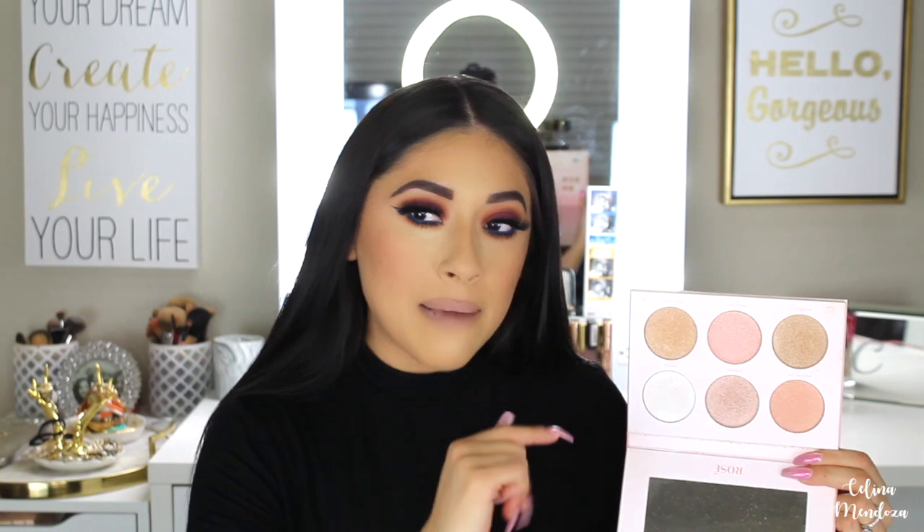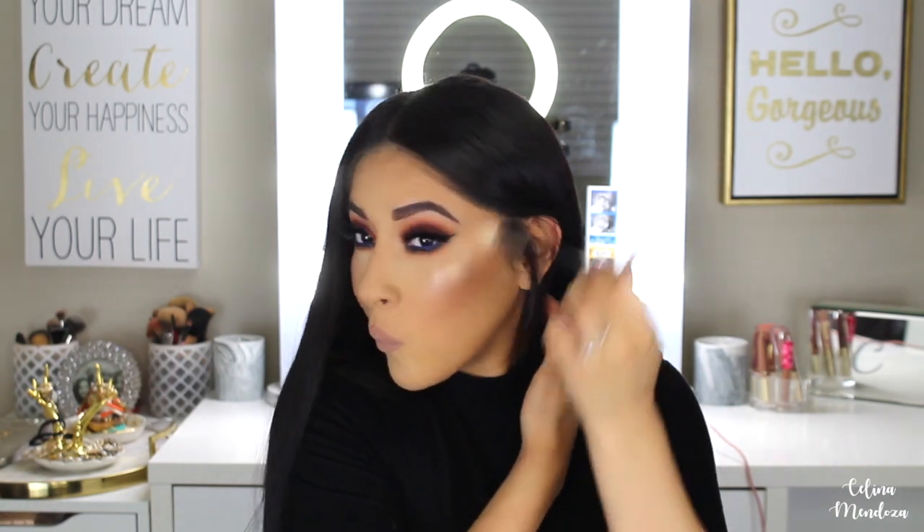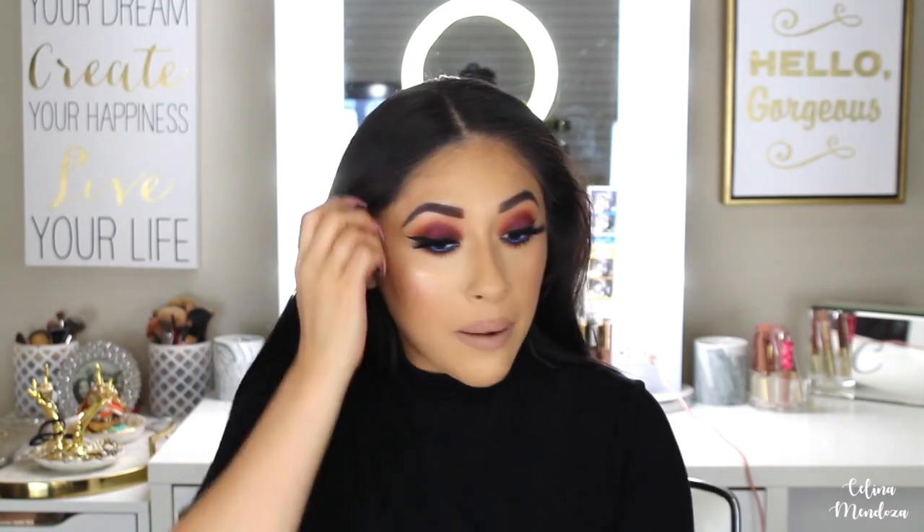For highlighter today, we're dipping into this Rose Highlight Collection from Bad Habit. It's a dupe for the Anastasia Beverly Hills and Nicole Guerrero highlighter collaboration. Bad Habit came out with an affordable dupe and I've been loving it lately — super impressed with how they work. Spray a few spritz of setting spray — actually, drench the heck out of your face — then go back in with your highlighter so that way it really pops.